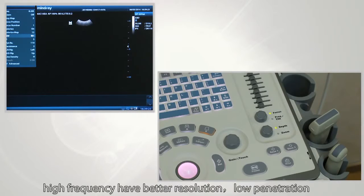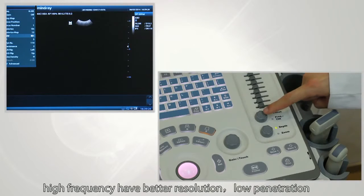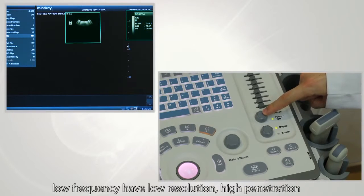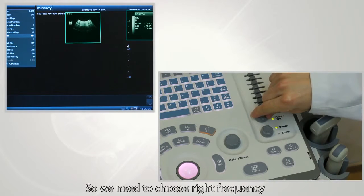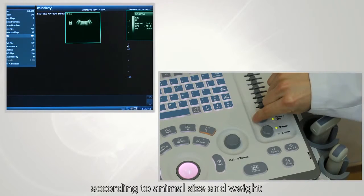Next, frequency. High frequency gives better resolution but low penetration. Low frequency gives lower resolution but high penetration. Choose the right frequency according to animal size and weight.